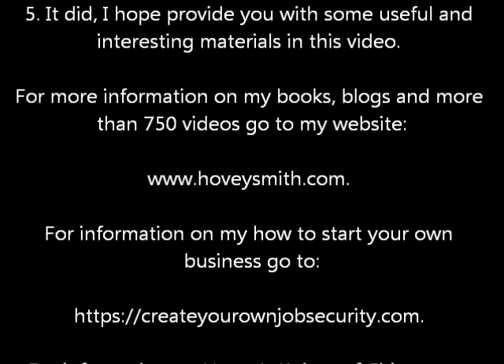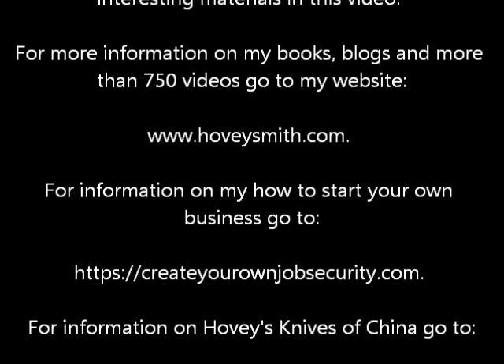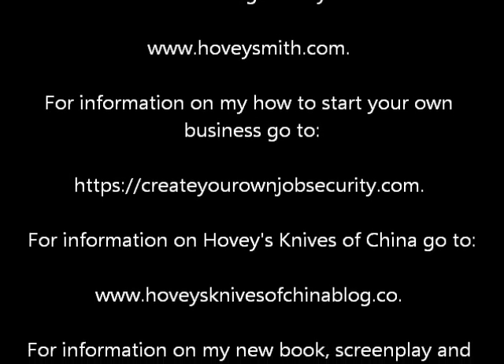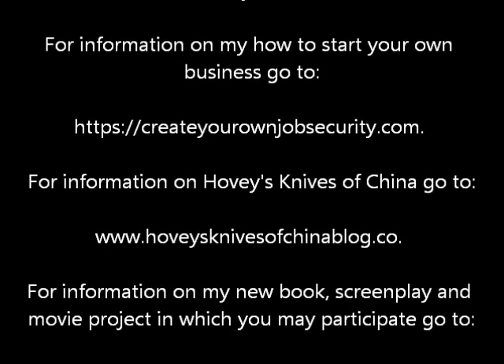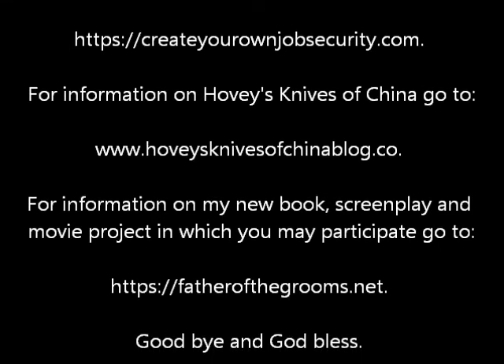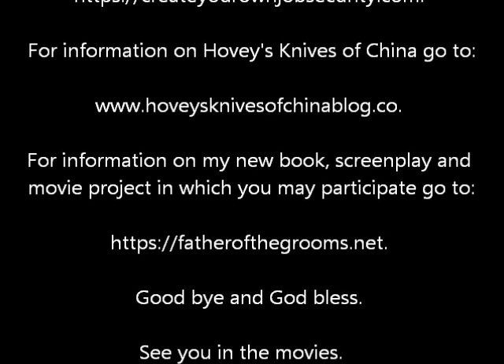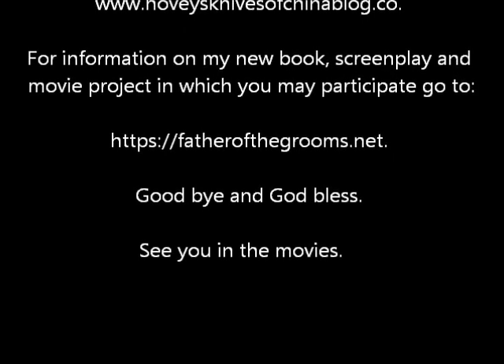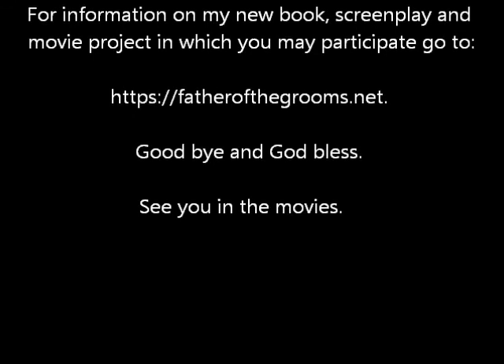For more information on my books, blogs, and more than 750 videos, go to www.HoveySmith.com. For information on how to start your own business, go to CreateYourOwnJobSecurity.com. For information on Hovey's Knives of China, go to HoveysKnivesOfChina blog. And for information on my new book, screenplay, and movie project, go to FatherOfTheGrooms.net. Goodbye, and God bless. See you in the movies.